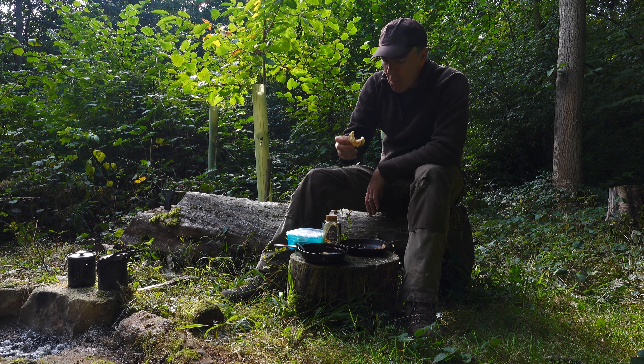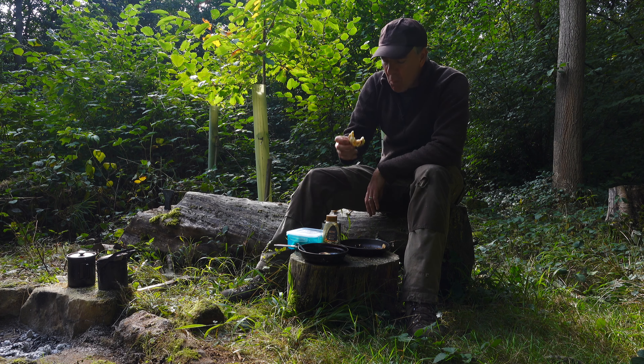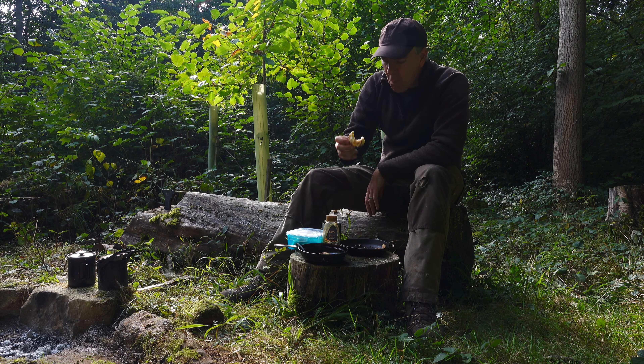You can always give the rest to the birds — there are a lot of robins round here.